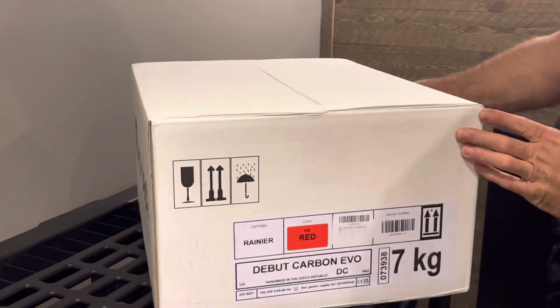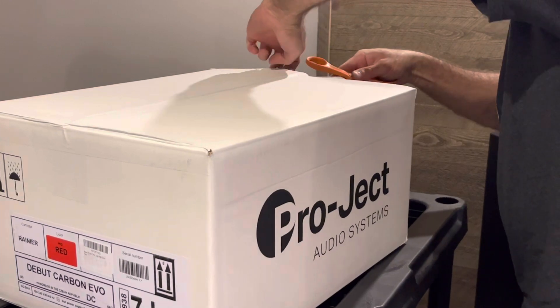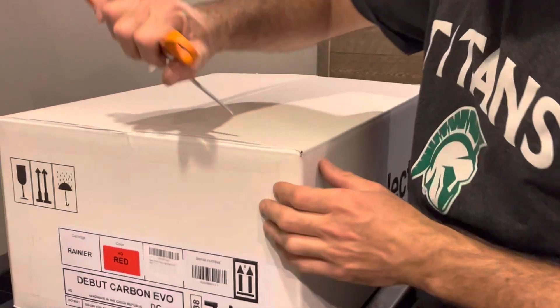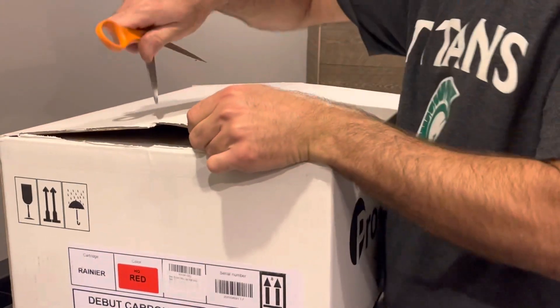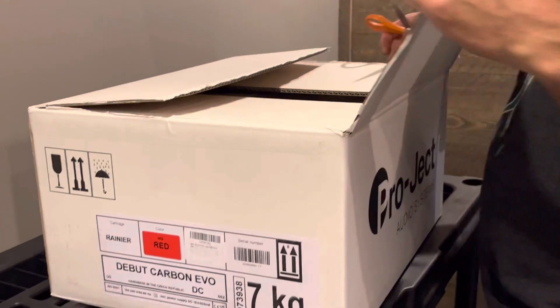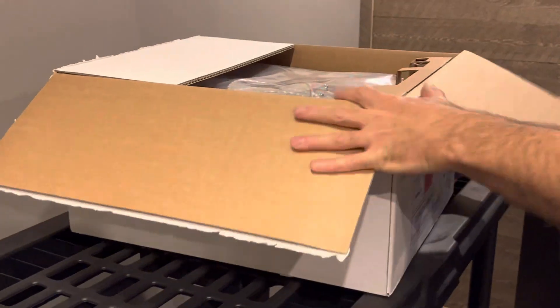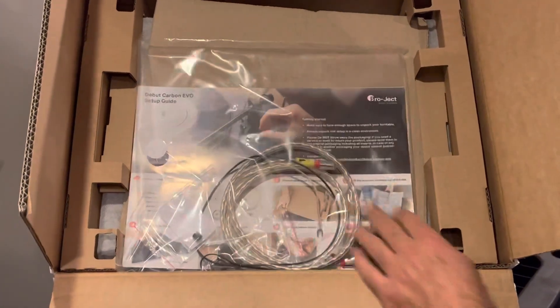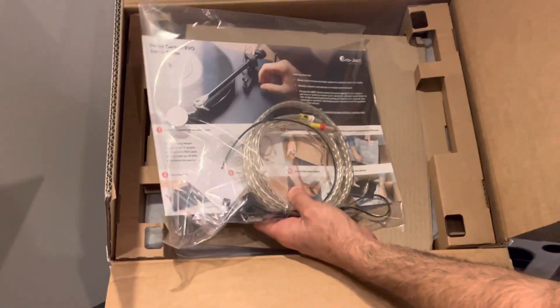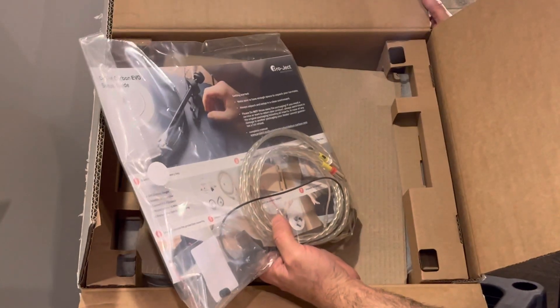Nicely packed. We'll just have a look at the inside here and see how well it's packaged. Looks like it's very well packed. We've got our instruction page, RCA cables, and a few other things — the ground cable. Looks pretty detailed, so that'll be perfect.